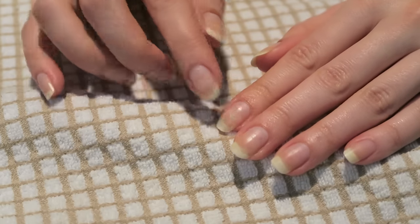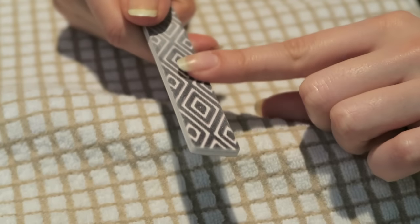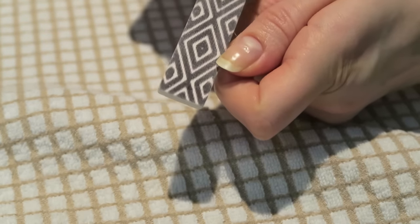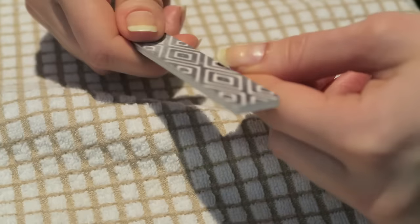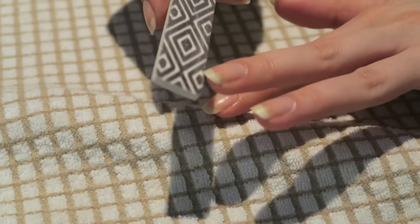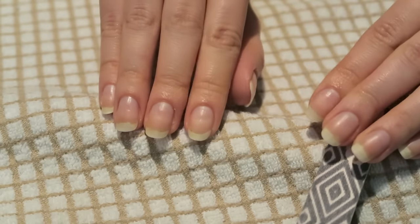The next step is to shape them up. I usually use a quite fine filer. The way I file is from the corners towards the middle — I like the more circular shape. We go from corners to the middle. I don't really need to adjust my shape or length much at this time; they're pretty much the same length already.